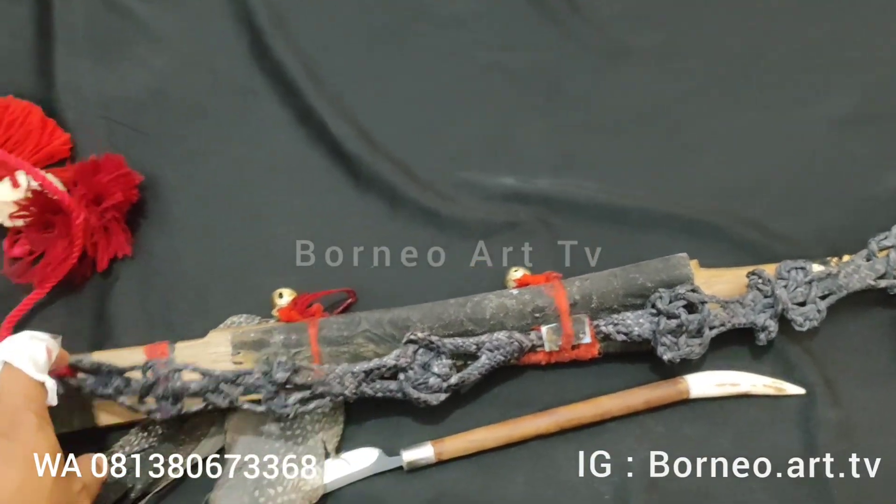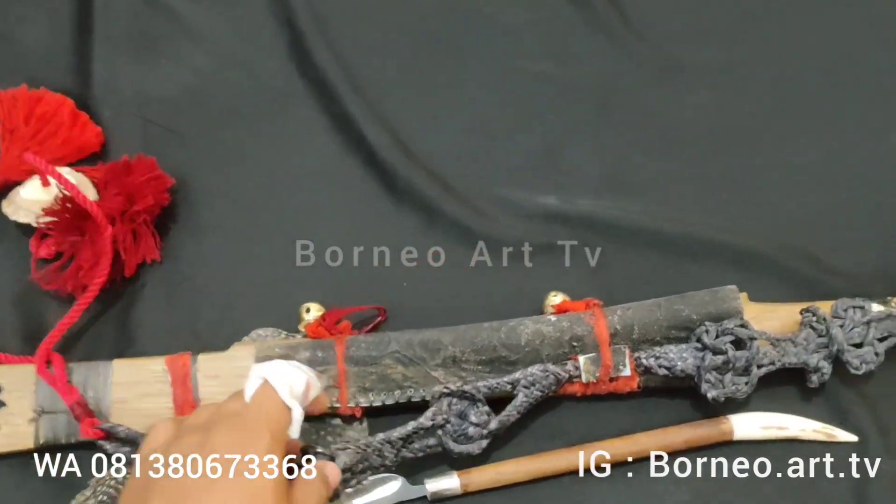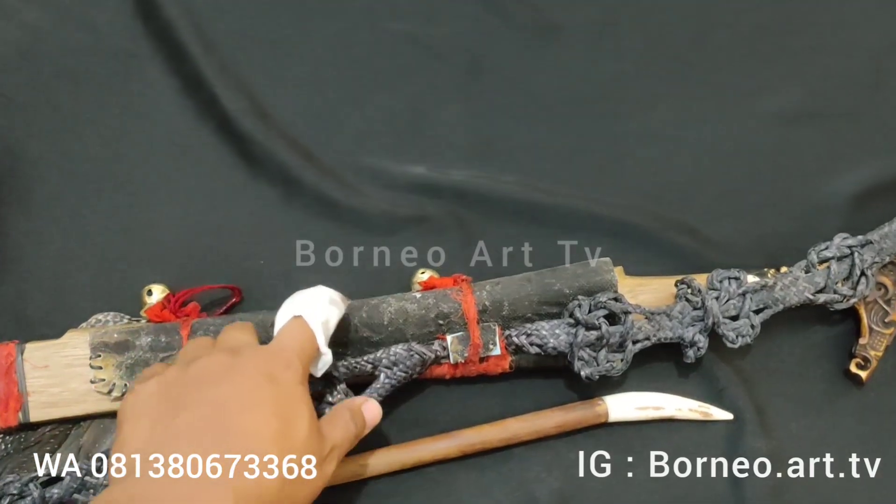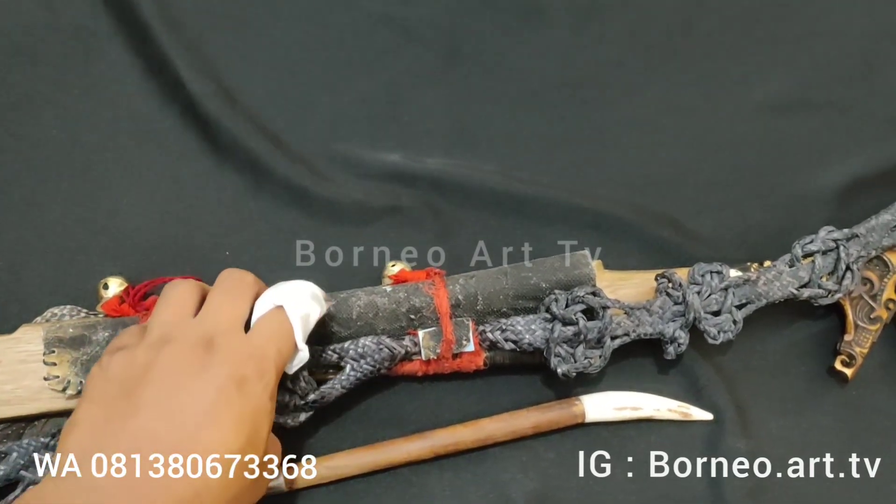Kita balik bagian belakangnya ya, seperti ini. Untuk anak mandau, sarung anak mandau ini menggunakan kulit ular teman-teman.